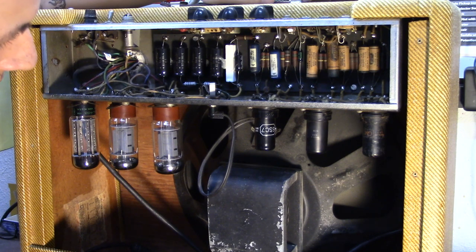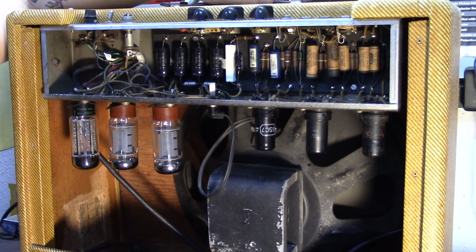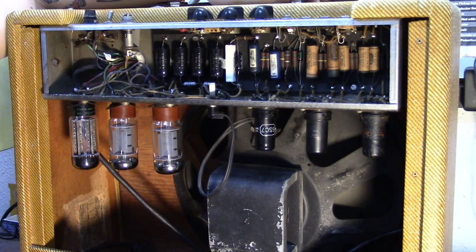Often times you see these blue caps come in later — they're really known for being in the blackface amps — but you can see that all these paper Astron caps are what the tweeds are known for, as well as the yellow Astron caps. But this one's got the brown paper ones.